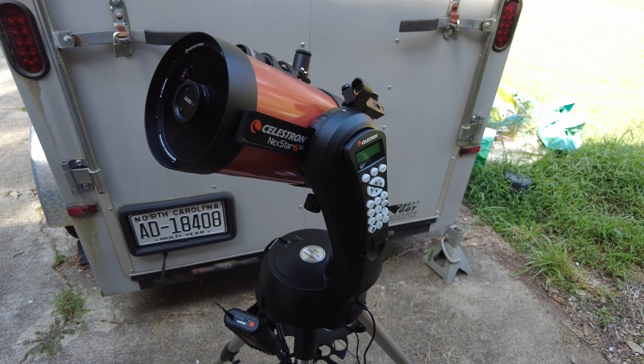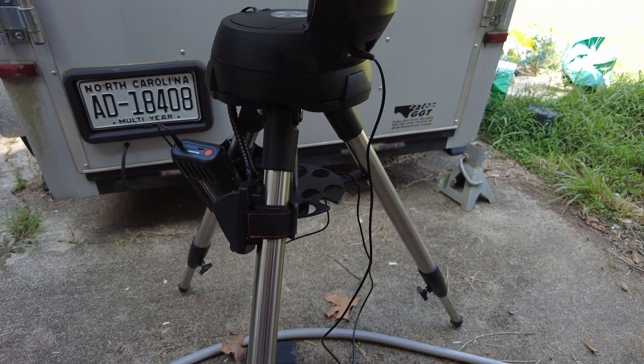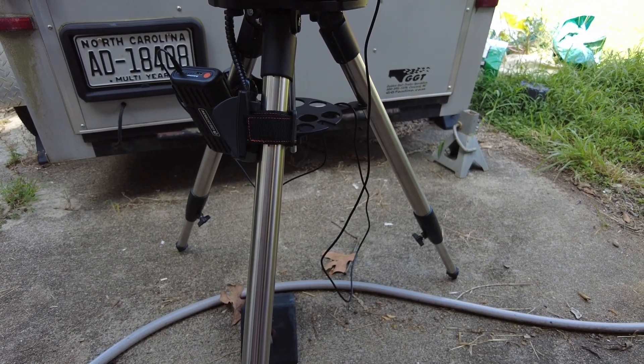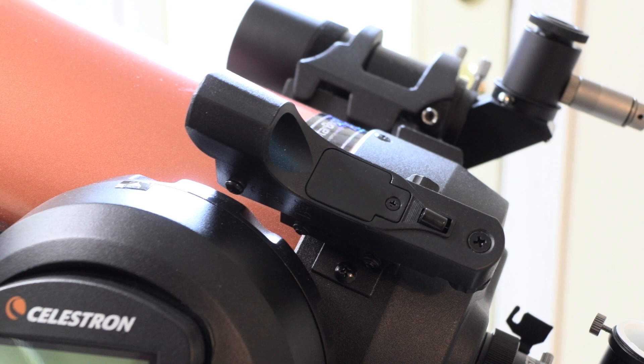The key to getting good images out of a telescope is keeping it steady. This is the base that comes with this telescope — it's got stainless steel legs and it's heavy, and when it comes to telescope bases, heavy is a good thing. This scope comes with this red dot finder that helps you get started on the object that you want to look at. To use the stock finder, you have to get directly behind it so you can see that red dot. When your telescope's pointed up, that's not a lot of fun.